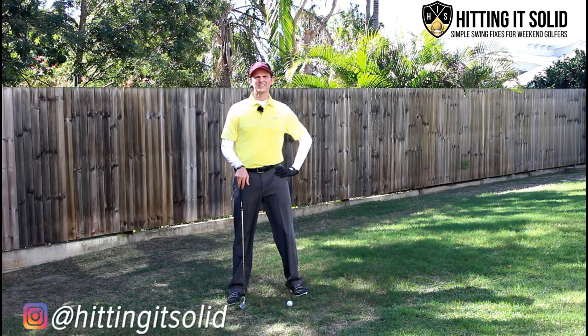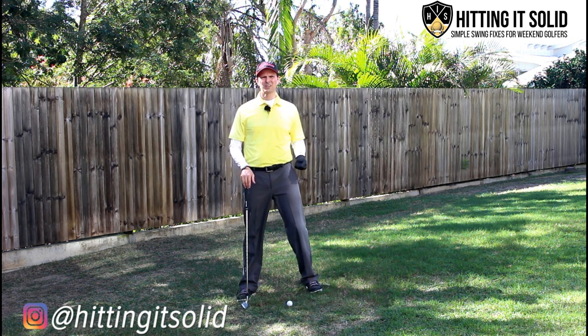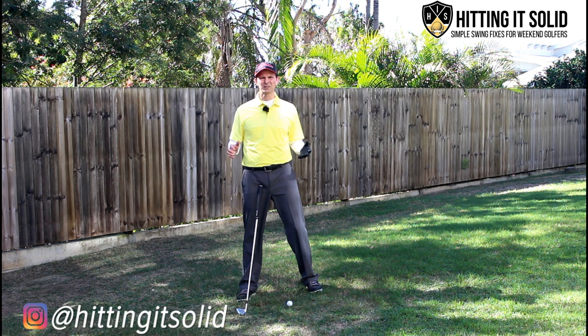Hey, this is Troy from Hitting It Solid. So you're lifting your head in the golf swing — I'm going to walk you through some principles to help you fix the movement of your head and help clear up a few things you may be unsure of with head movement in the golf swing.